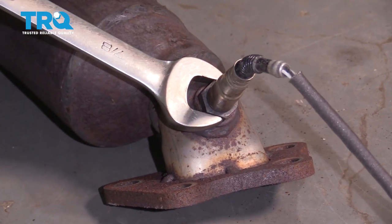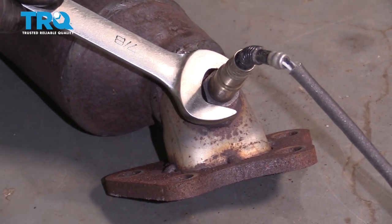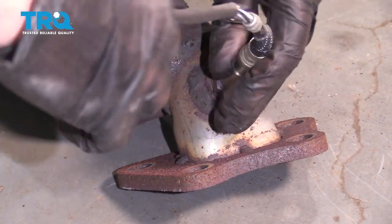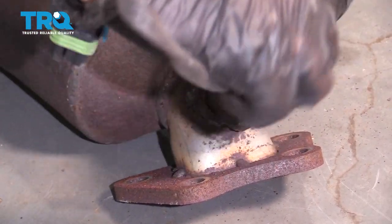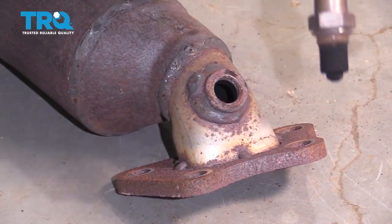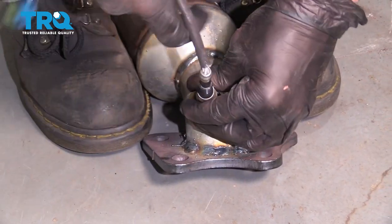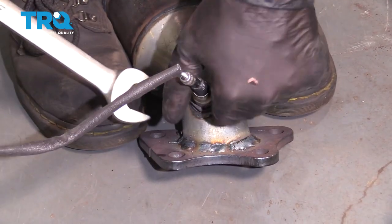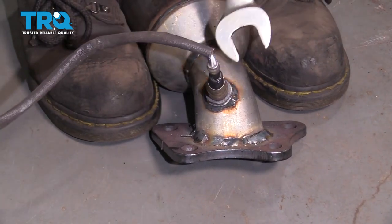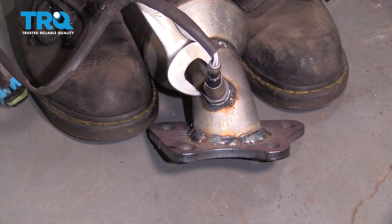Now take the O2 sensor off the old converter. You can use an O2 sensor socket or a 7/8 wrench. Loosen that up and take it out — you want to transfer it over to the new converter. Just put the swapped-over O2 sensor in and tighten it down. If you can get a torque wrench on here, torque this to 31 foot-pounds.